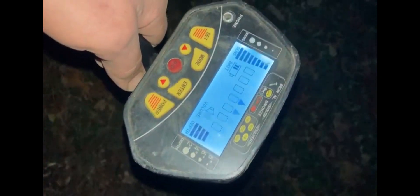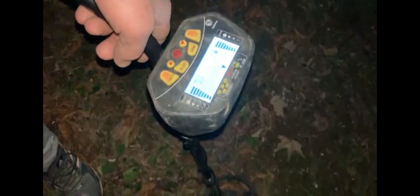We've got Bobby over here — Bobby's got a good signal with his Simplex Plus. We're going to put the cheap detector on the same spot to compare depth. This one's going wild because the sensitivity is high.